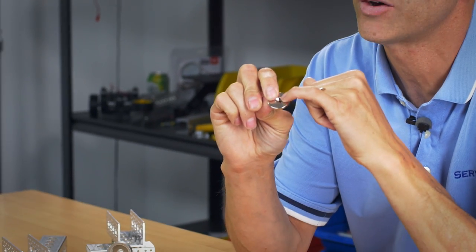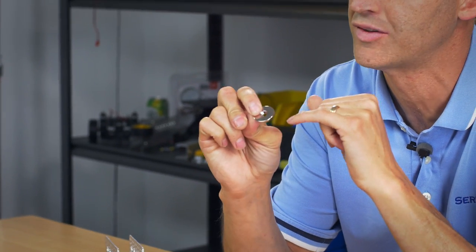You'll notice they have a countersunk hole directly in the center, so it's very easy for you to mount or run a countersunk screw right through and mount them to an activotic component.